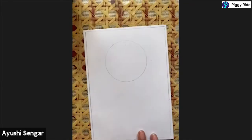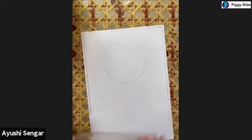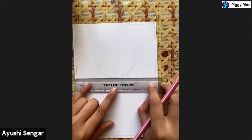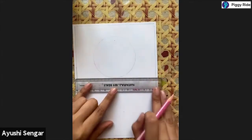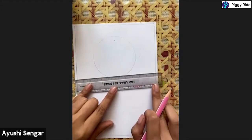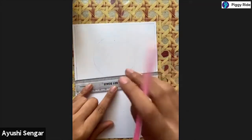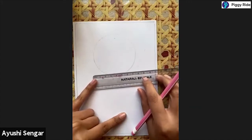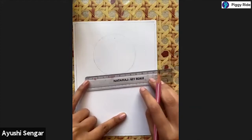Now what we will do is make a rectangle shape. I'm placing my scale over here first, placing it straight, then tilting it a little bit above from this end. I'm making a line like this - it's about seven centimeters, so you can make a seven centimeter line.